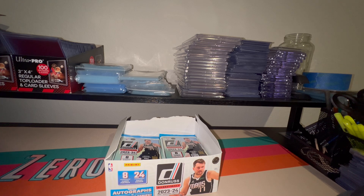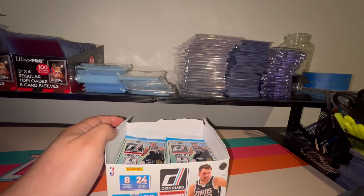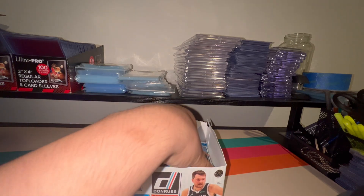Hello everyone, it's your boy Hector aka Zeroni HD, and welcome back to another Zeroni HD Rips video. Today we have the 2023-24 Donruss basketball retail box. I was going to HEB grocery shopping — HEB is the big grocer here in Texas — but I decided to stop at Walmart and Target to do some card hunting, and at Target I found this retail box. It was half full, so about 12 to 13 packs or so.